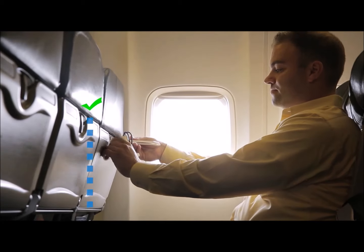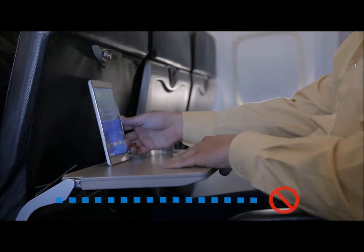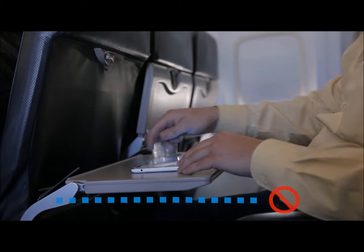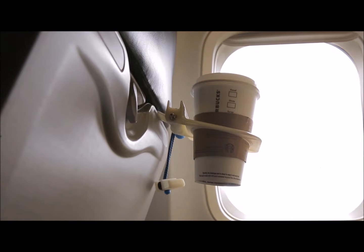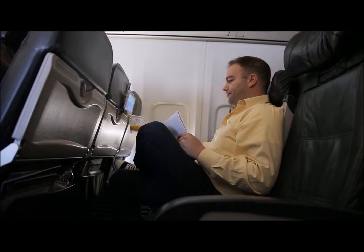By using your tray table in its vertical and locked position as an anchor, rather than horizontally as a platform, the Airhug is able to hold your cup and your electronics device while still allowing you to move around and sit comfortably.